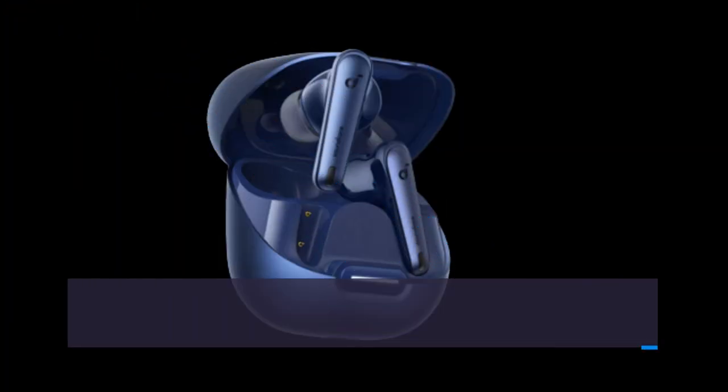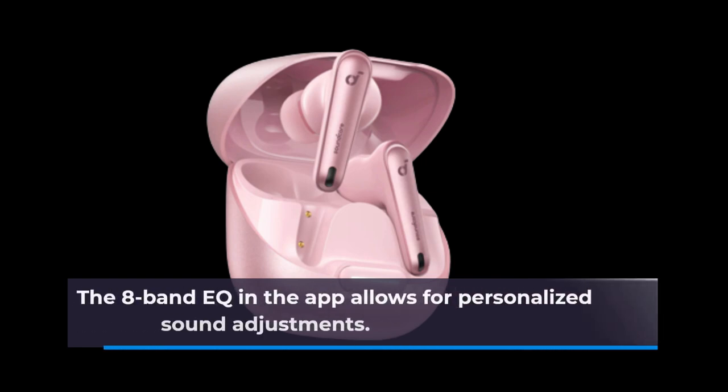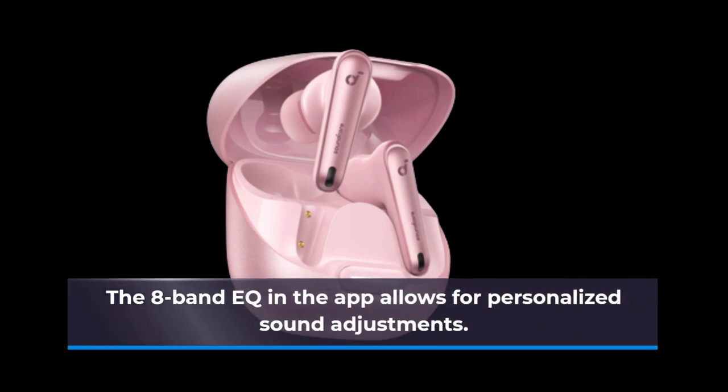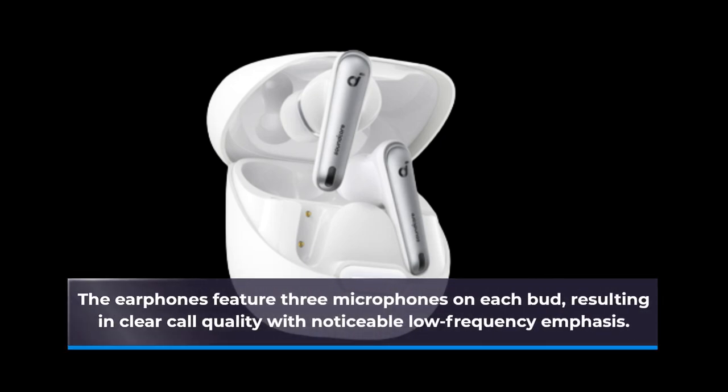In terms of audio performance, these earphones deliver robust bass and clear vocals. The 8-band EQ in the app allows for personalized sound adjustments. The earphones feature three microphones on each bud, resulting in clear call quality with noticeable low-frequency emphasis.